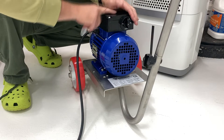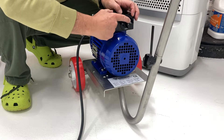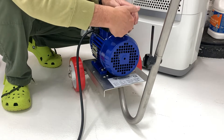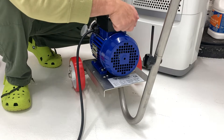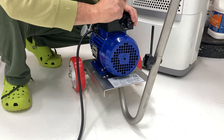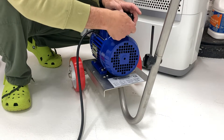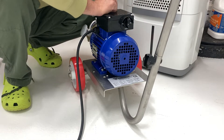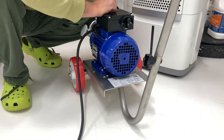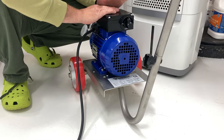I'm not going to demonstrate this because she's dry now, but when it switches, it's momentary to start. You click it, then you click again and it spring-returns. That first kick gets the motor starting. Then you release it and it stays in the run position. That's really important to know, and it might startle you the first time — but no, it's supposed to do that.